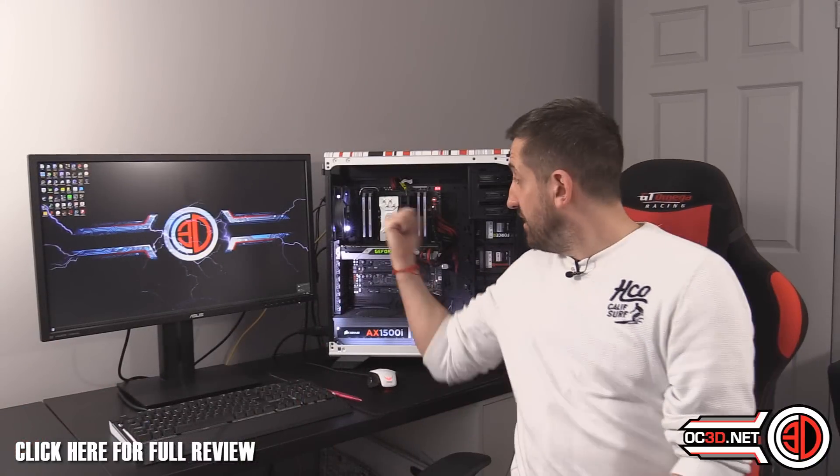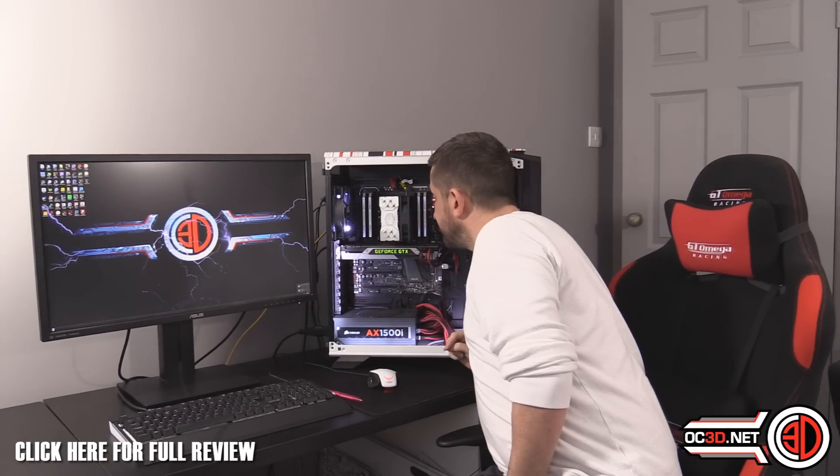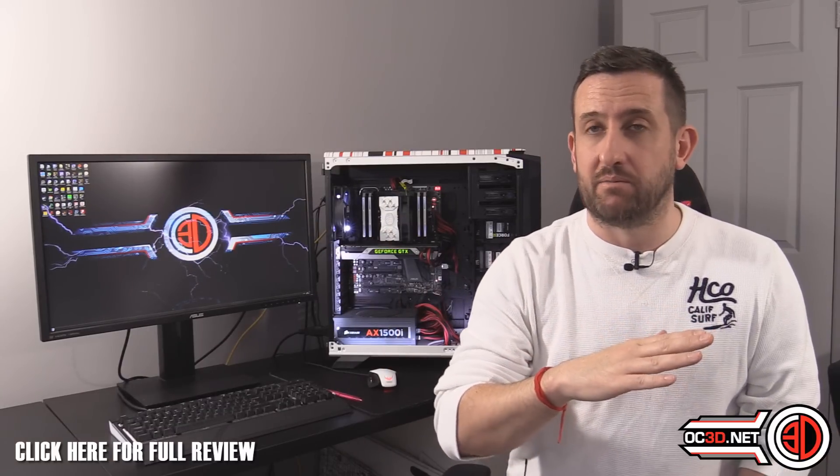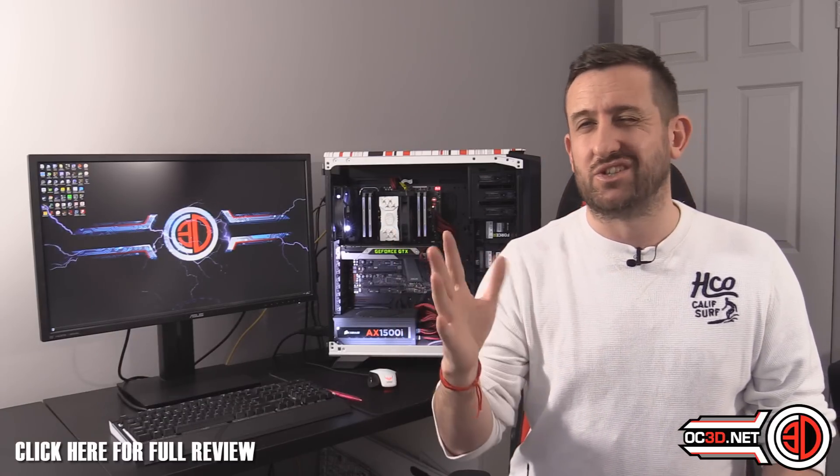We've got it fitted, and right now at 12 volts it's not the quietest thing in the world — it's running at 1700 RPM, which is the maximum. But you can turn it right back to 600 RPM depending on the load. At 600 RPM it is nigh-on silent. We did our testing at 12 volts because it doesn't come with any fan speed adjuster, and we always run it at 12 volts — trying to set fixed RPMs can trip us up when comparing coolers.